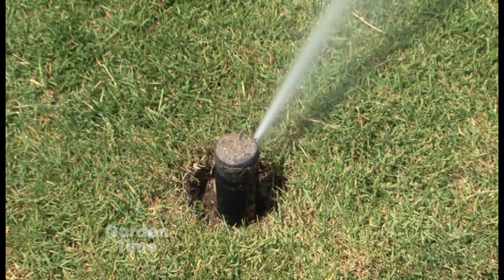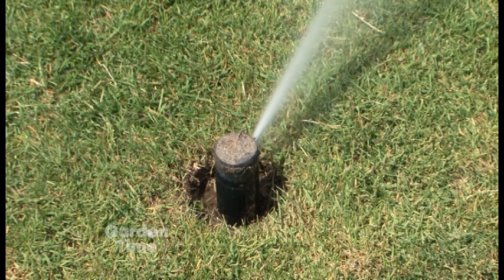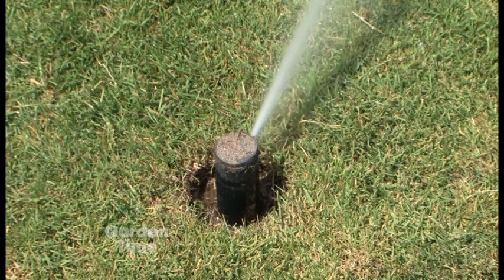To determine if you're getting half an inch of water, put down a tuna fish can, run the sprinkler, and see how long it takes to fill the can halfway — that's half an inch of water. That removes all the pressure and guesswork. If it takes 25 minutes to fill the can halfway, then you run it 25 minutes.